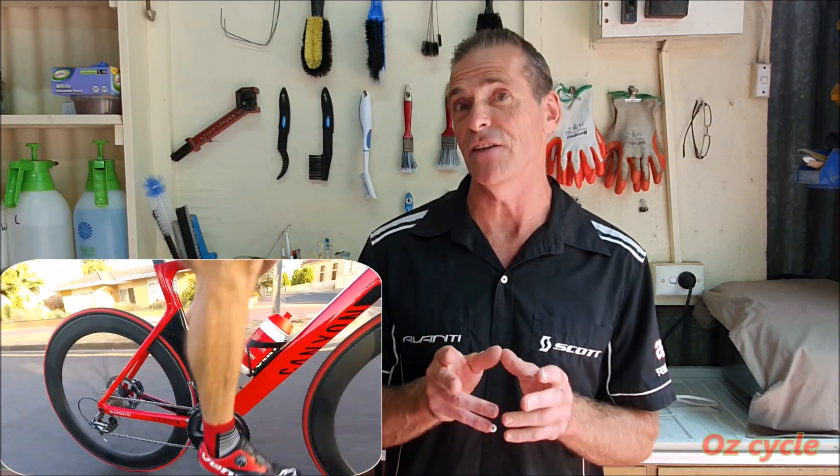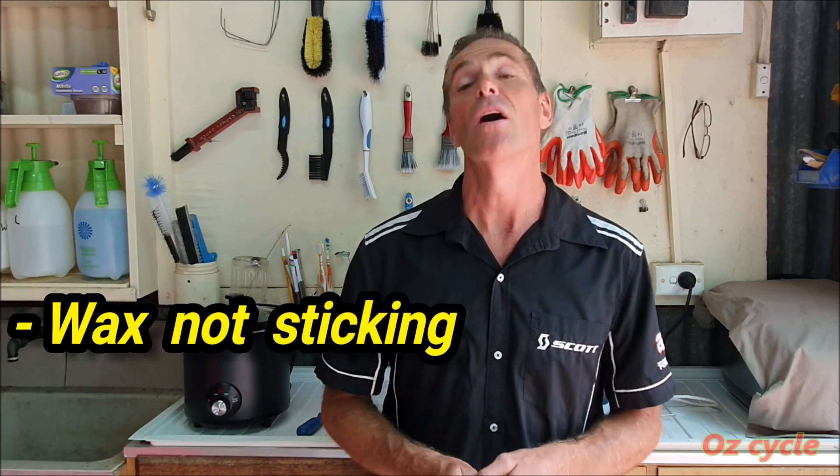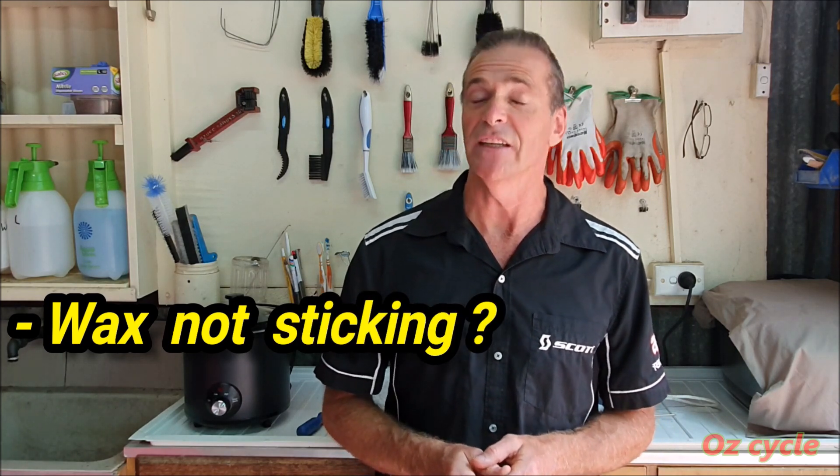Hi everyone. It seems that almost everybody has had success with the new PTFE Enhanced Wax, which is great news. Now, a few people had problems and the number one reoccurring problem seems to be: I went for a bike ride with the wax and after one ride the chain squeaked and there was bits of wax coming off on my frame. So what that is, is an incomplete initial clean.